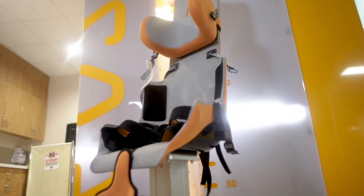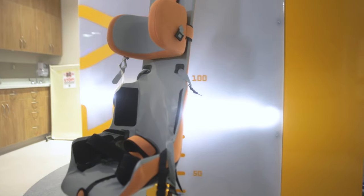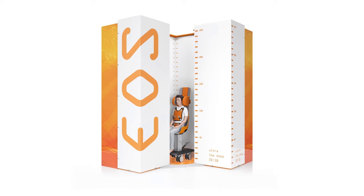For our patients in wheelchairs, we have a special chair that allows the patient to be easily transferred in and out, fully supported from their wheelchair into the chair, get their imaging, and then right back into the wheelchair.